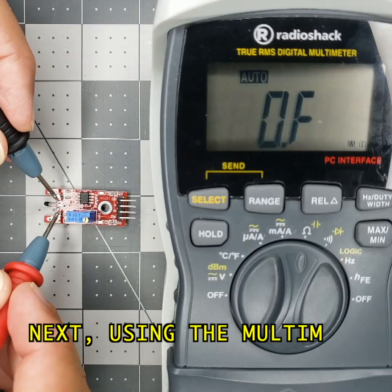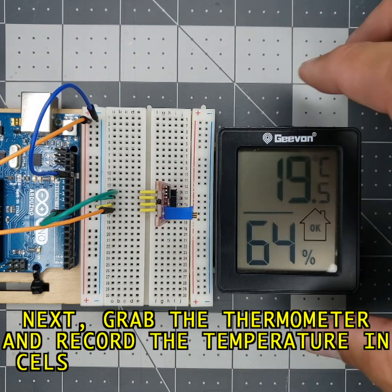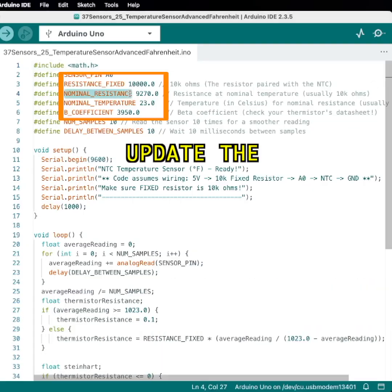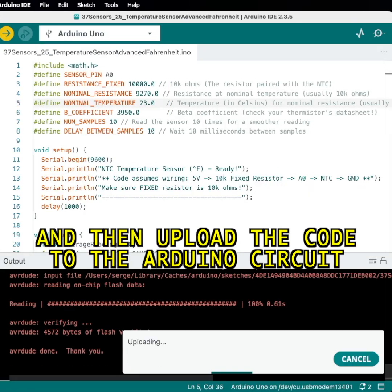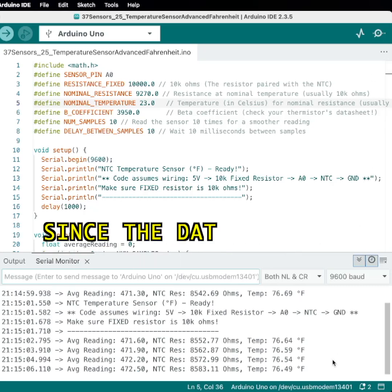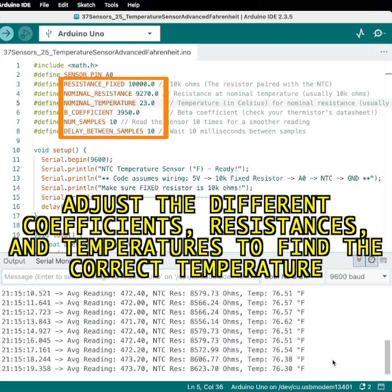Next, using the multimeter, record the resistance value of the thermistor. Grab the thermometer and record the temperature in Celsius next to the circuit. Here is the next part of the code — update the nominal resistance and nominal temperature with your values and then upload the code to the Arduino circuit. This code is a best-guessed estimation since the datasheet of the thermistor is not available. Adjust the different coefficients, resistances, and temperatures to find the correct temperature.